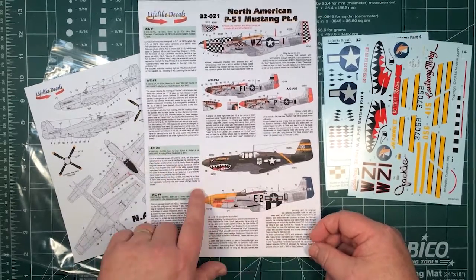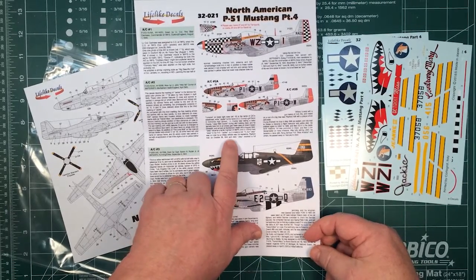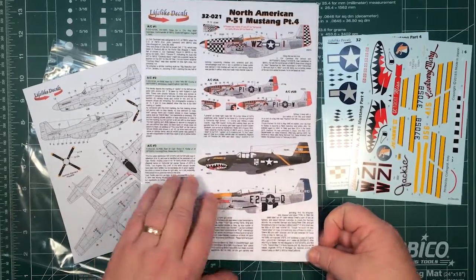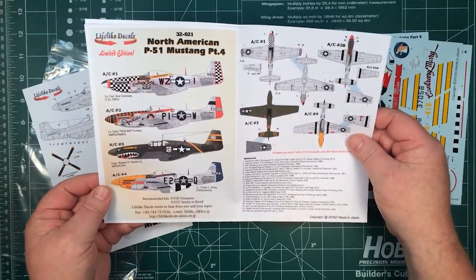Even these little histories are pretty interesting. I don't know about Wild Bill Crump — he had the wolf that's on his aircraft here, and he's actually buried in England. Those are all pretty good; there's plenty there to get it right.